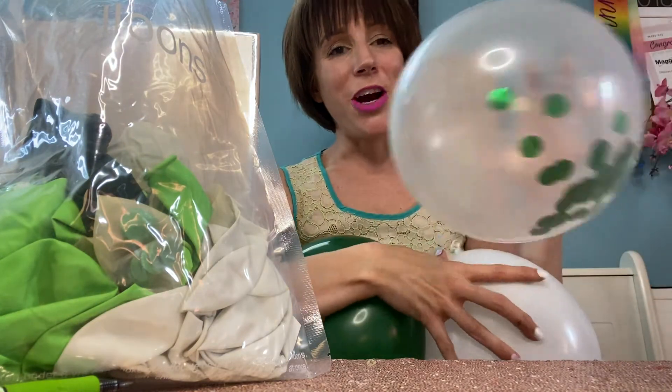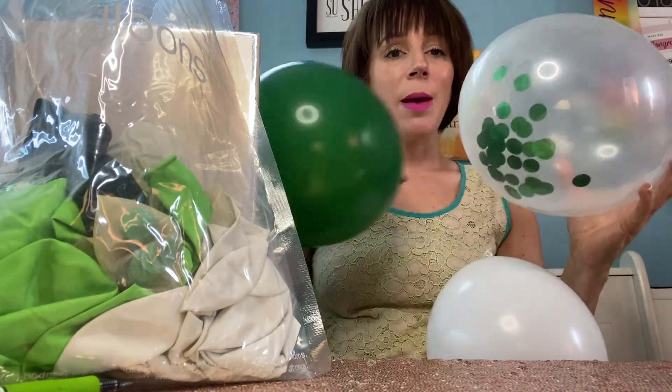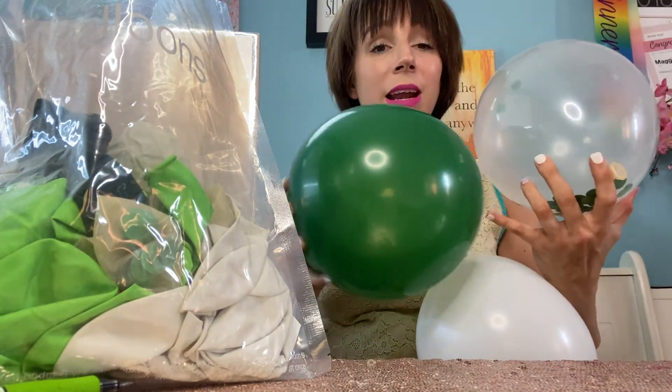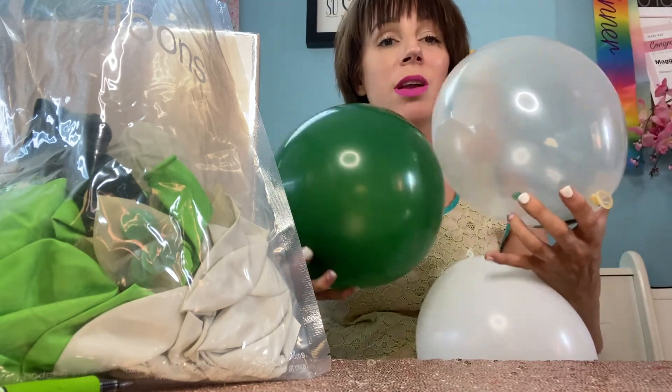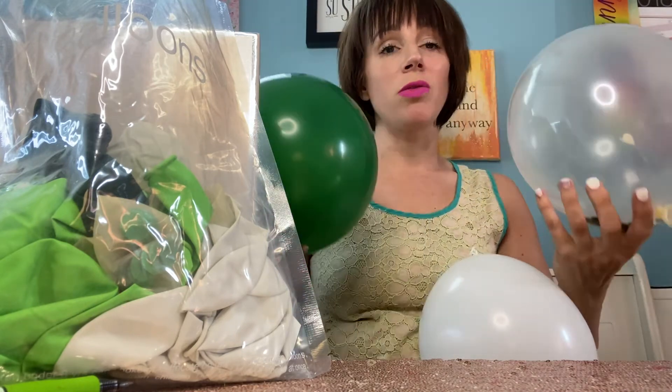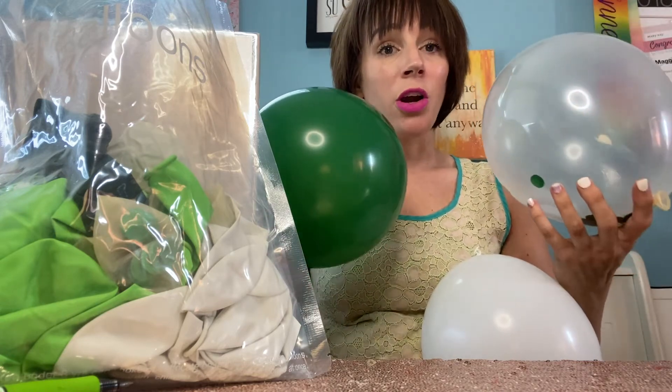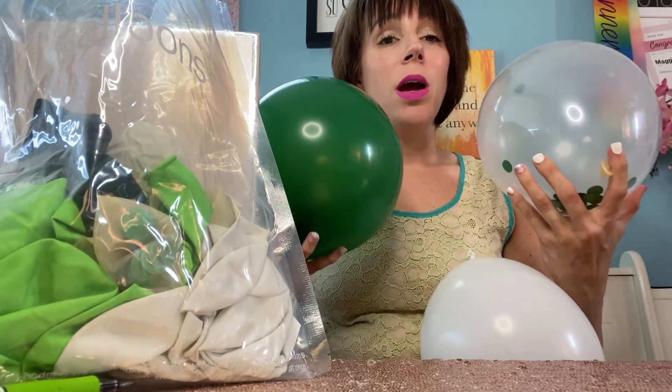Here is that final one with the confetti. Another thing that's great about these is you can make them different sizes. You can blow it up to a really large size or have it be a little bit smaller, so you can have different sizes to create a little bit of texture while you are decorating for your event.